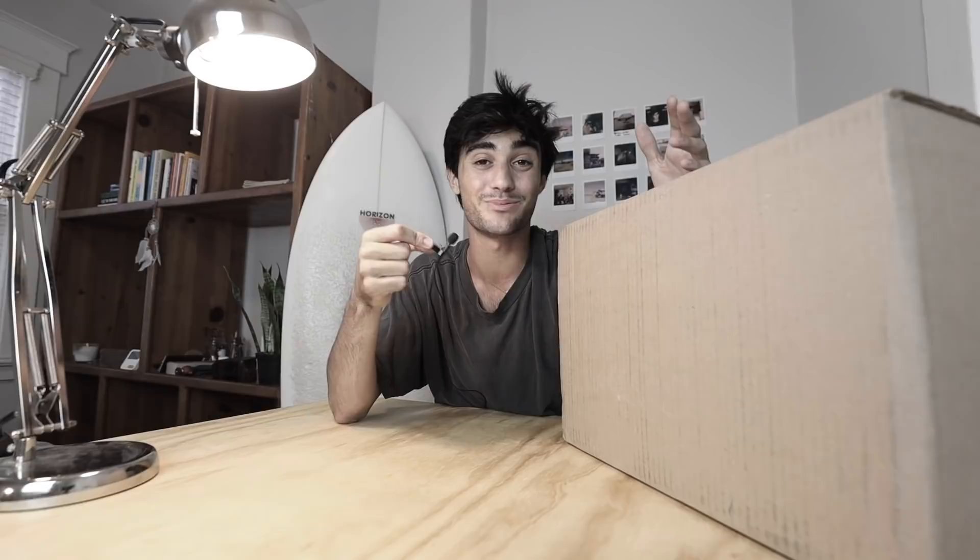Basically Nike keeps sending me this awesome gear to train in, and it's been really nice because I don't wash my clothes that often — I don't have a washer or dryer, so I just get new clothes. I've not seen what is inside this box, so I'm equally as excited as you guys to see what's inside.